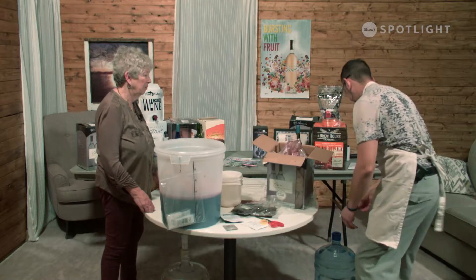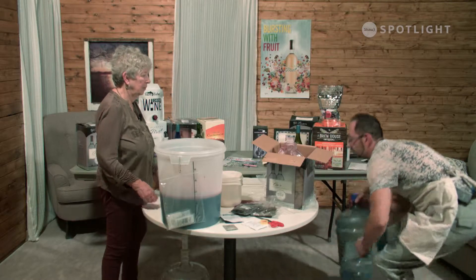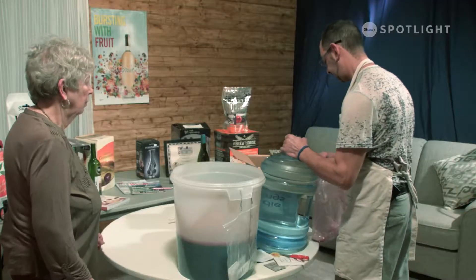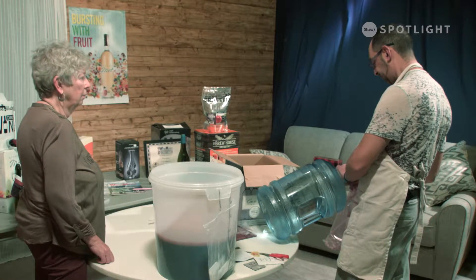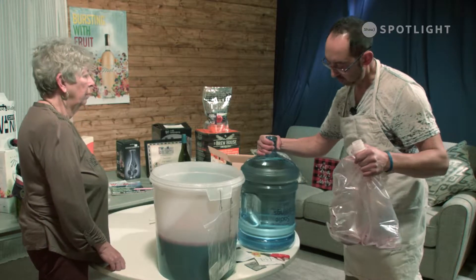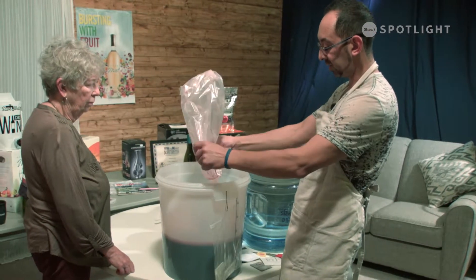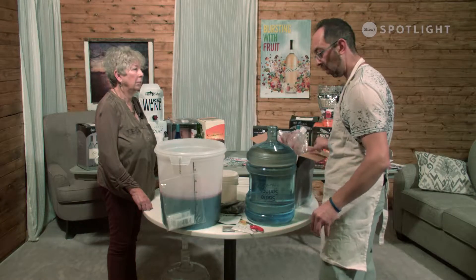I like to maximize my yield, so I rinse the bag as well — put some water in the bag and just rinse it. You mentioned you use special spring water? I do. The water that I use is called Sadi Spring, and it's local — local water from the ground, full of minerals. The wine loves water that has minerals; it helps as nutrition for the wine during the fermentation process. You will achieve a better wine using better water. Water matters.